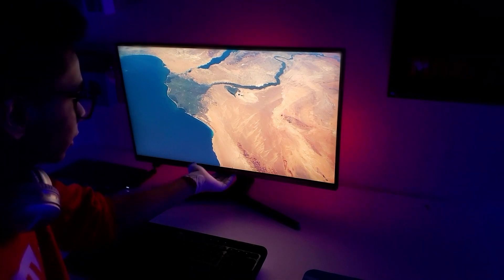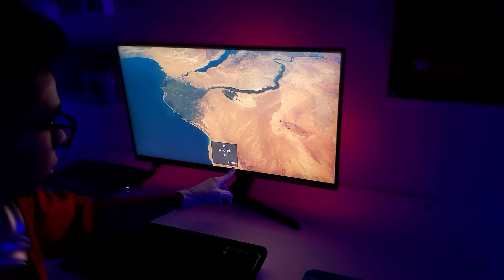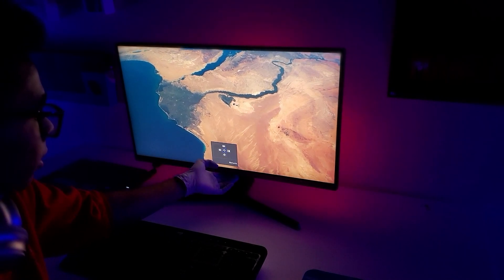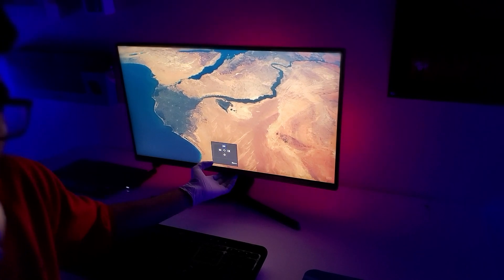So at the bottom there's a toggle switch. There is an option to do a picture-in-picture, picture-by-picture. There is power off. There is source. And then there is menu.